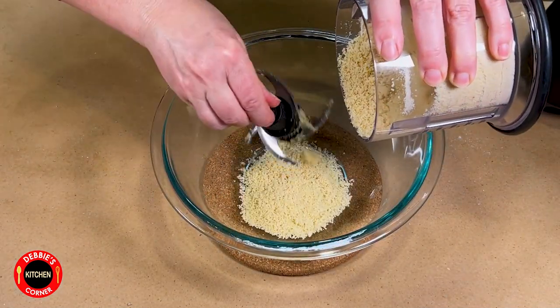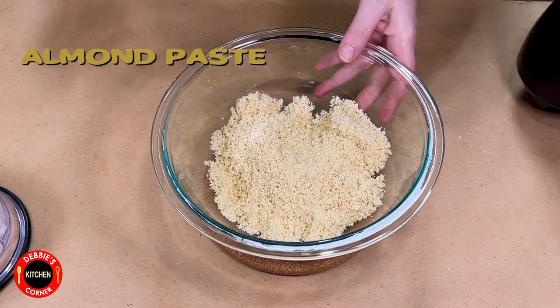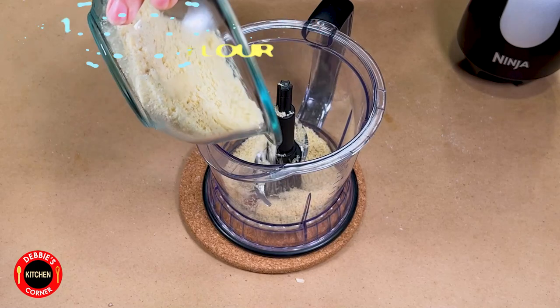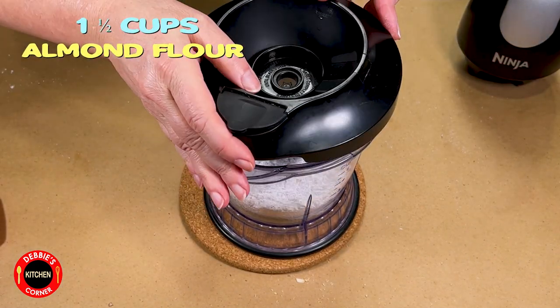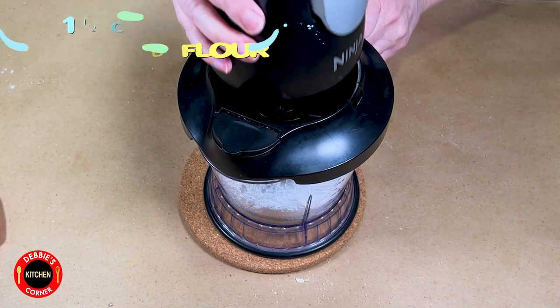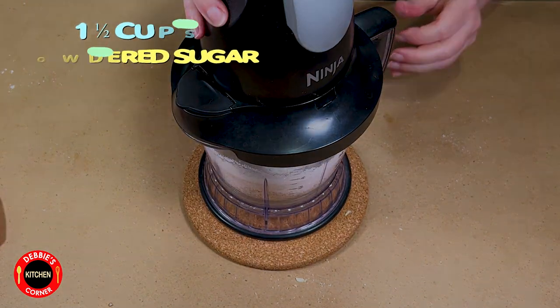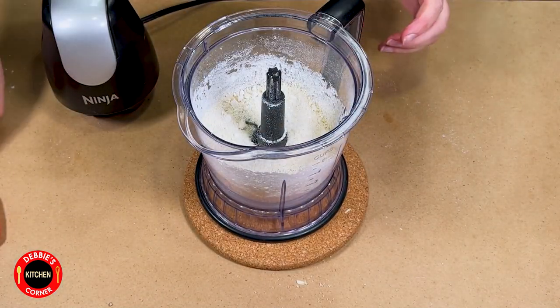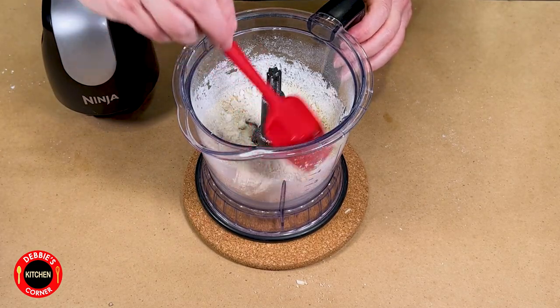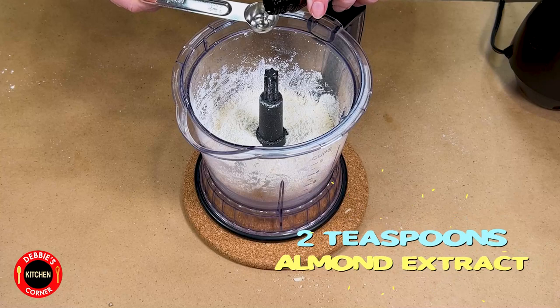First we will make almond paste. For this we need to put one and a half cups of almond flour in a food processor, as well as one and a half cups of powdered sugar. Pulse it until it is well combined. If it sticks on the side, just scrape it down.